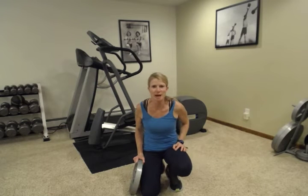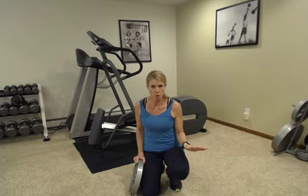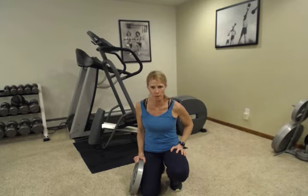Hey everybody, welcome back. My name is Abby. I'm with Fitness is Medicine. Today we're going to do another great full-body workout you can do in your home — minimal space, minimal equipment, and effective full-body workout.